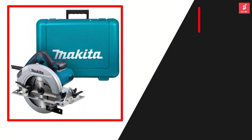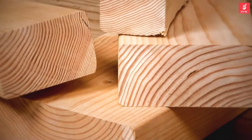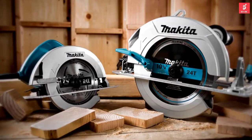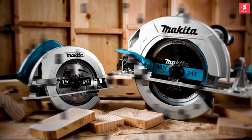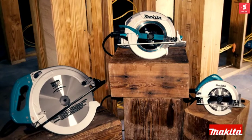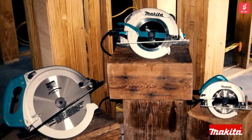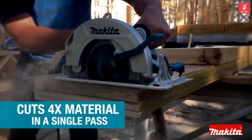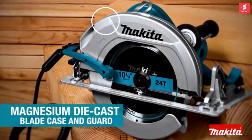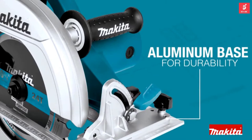Starting at number five, we have the Makita HS060010 10-1/4 inch circular saw. Makita is a leader in the circular saw category — now get one that'll cut 4-by in a single pass. This is a new addition to Makita's circular saw lineup, built for commercial applications. The saw has big capacity and long service life but with less weight. It has a magnesium die-cast blade case and guard, and an aluminum base for durability.